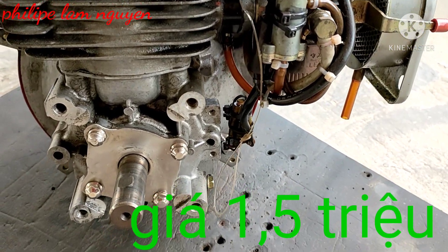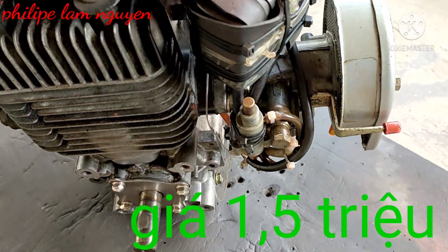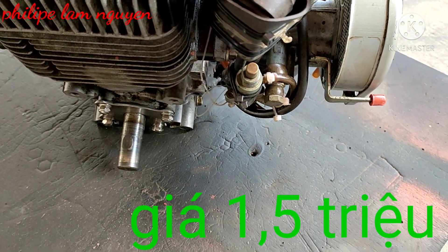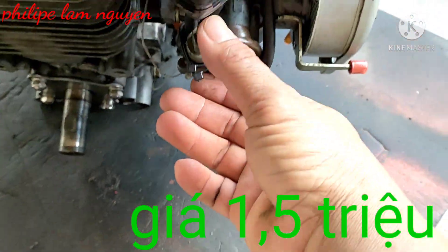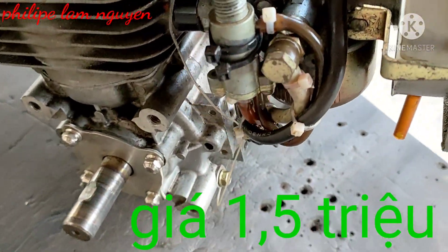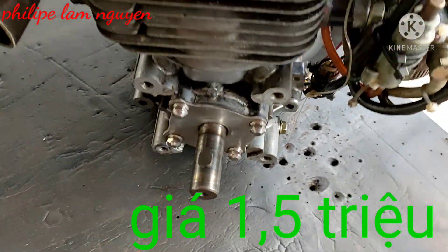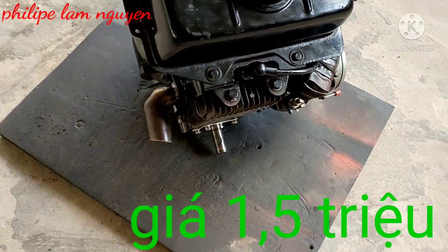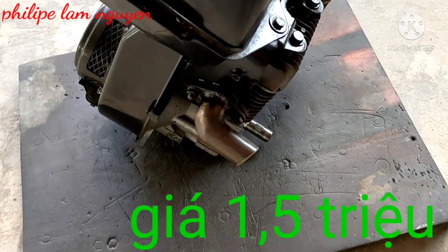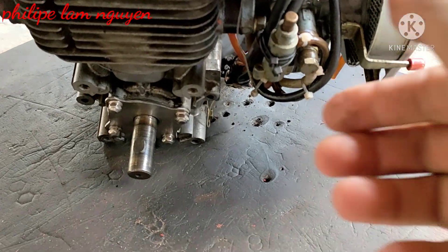Hiện tại máy này đang dư xăng nha các bạn, nói trước cho anh em biết. Anh em nào biết chỉnh sửa cái bộ chế hòa khí lại thì về chỉnh lại nha. Cái bộ chế hòa khí đang dư xăng. Mình chạy ra lớn thì nó ọc ra. Mình chỉnh hiện tại thì nó ọc xăng ra hơn trước. Lúc trước thì chạy im lắm, mình chỉnh cho nó vòng máy lên, chỉnh quá rồi nó ọc xăng. Mình không biết chỉnh lại nữa. Chỉnh nhỏ quá thì máy nó gằn, không phát huy được hết máy.